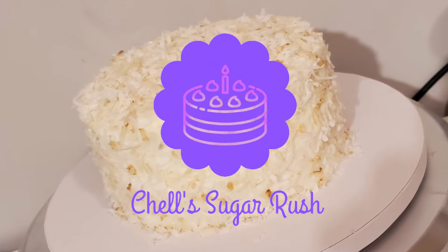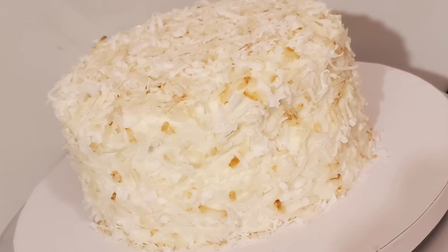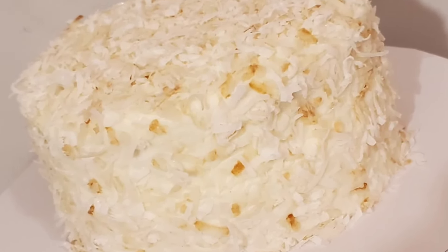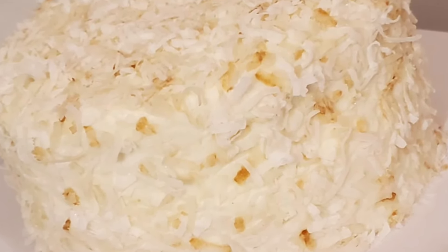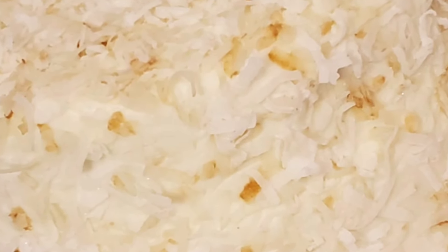Hi everyone, welcome to Shell Sugar Rush — and welcome back if you've been here before. Today I'm going to be sharing with you this delicious toasted coconut cake. So if you enjoy things like this or need a recipe for a good one, stick around and watch me put it together.